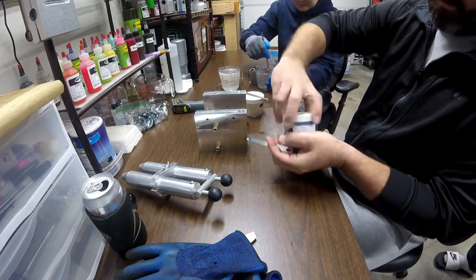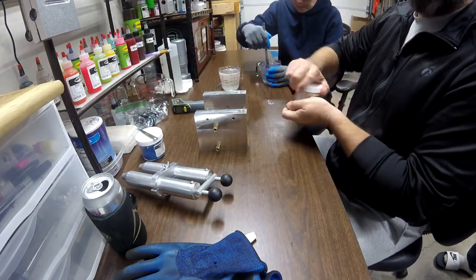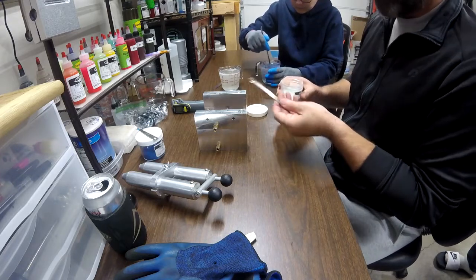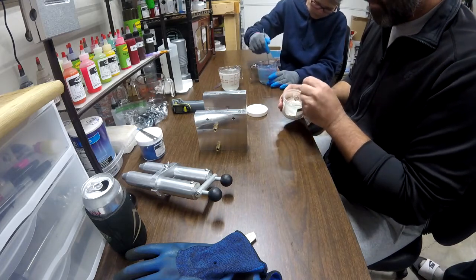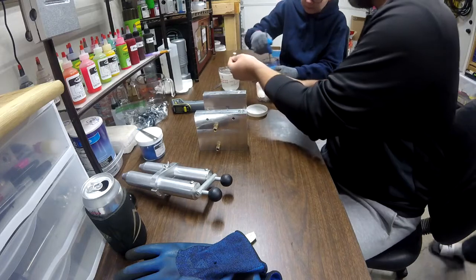If you watch other bait-making videos, you know that a lot of these pearl powders - a little goes a long way, and that's actually true. A little goes a long way; I threw a lot in there. For the red, I'm doing a pinch. I just want to see where we get it with the pinch. I might have to do two, but that's a lot of powder.